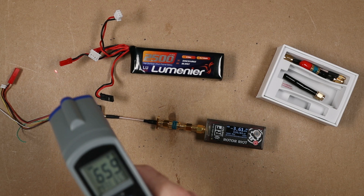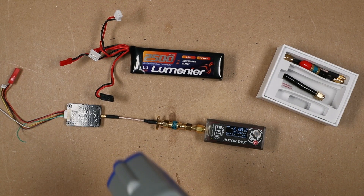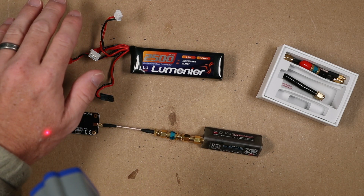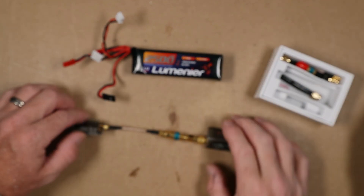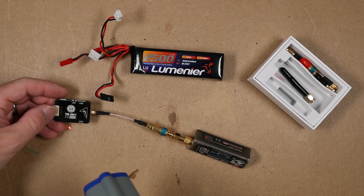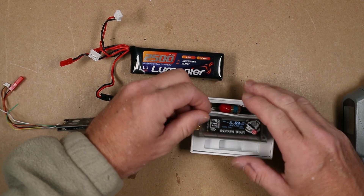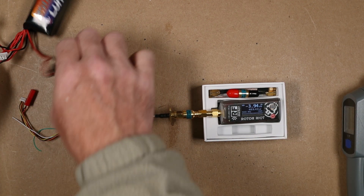So 86 degrees — I think we can all agree that's close to room temperature. I'm going to fire this unit back on and position it so you guys can see the reading as I turn it on.